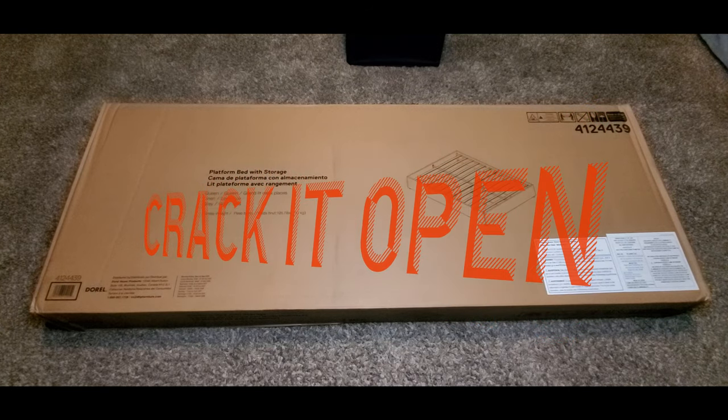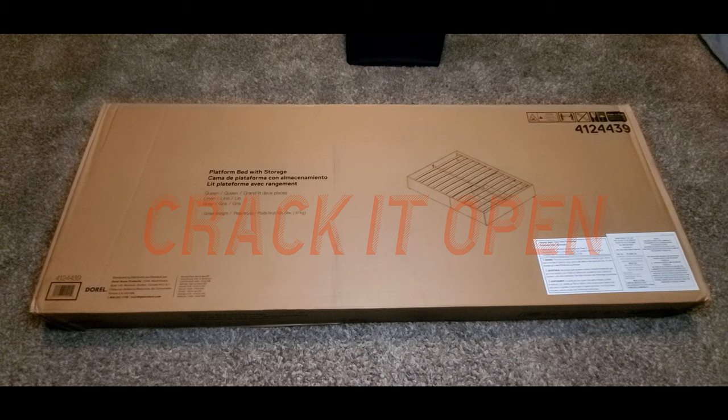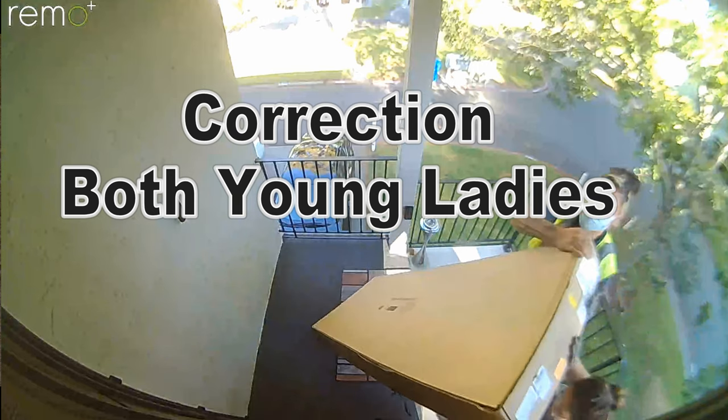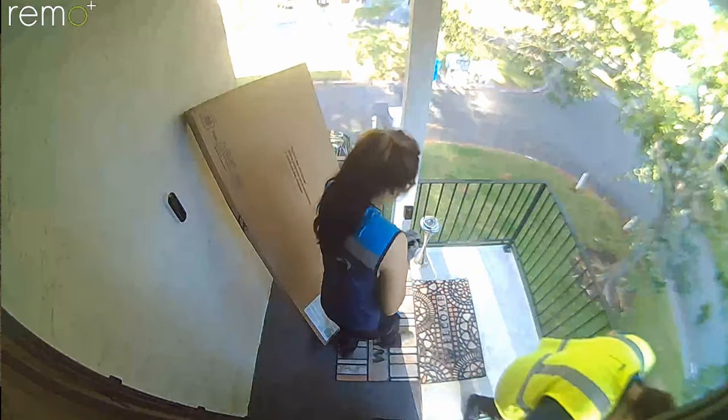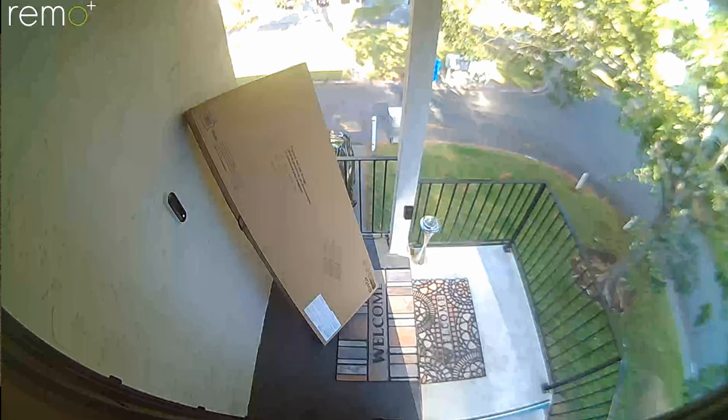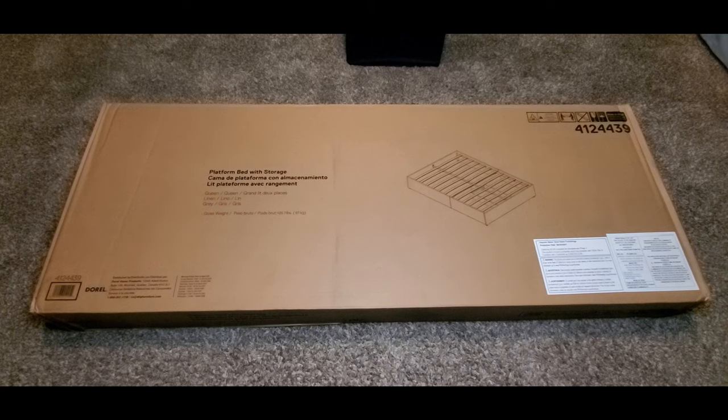Let's crack it open. Here we are — big, long, heavy box. Shout out to the Amazon delivery folks, a young guy and a girl who brought this big heavy platform bed up my stairs and delivered it to my porch. I told my lady, hey, give them a hundred dollar tip. They deserved it. I like to tip my Amazon delivery people. Let's crack it open and see what we have on the inside.